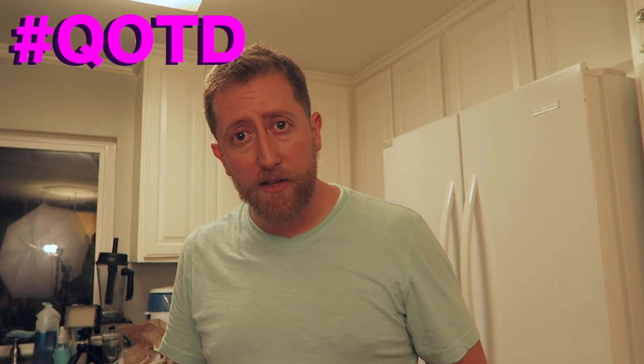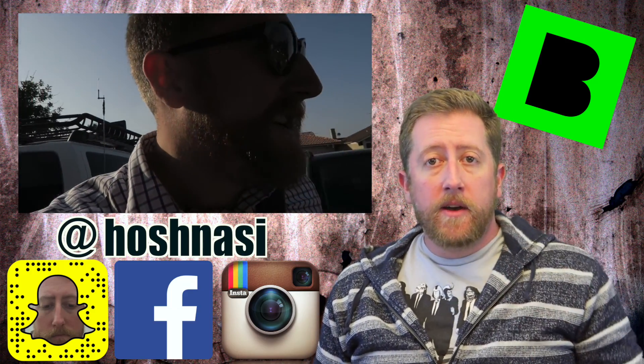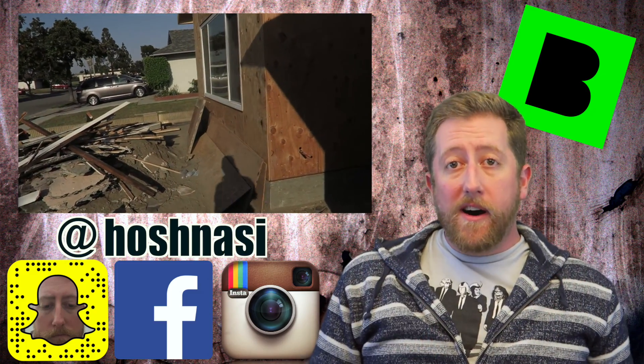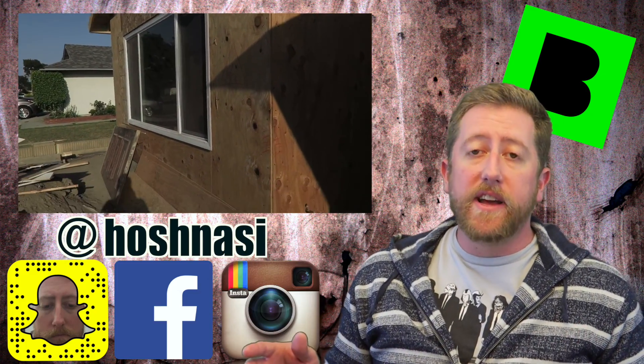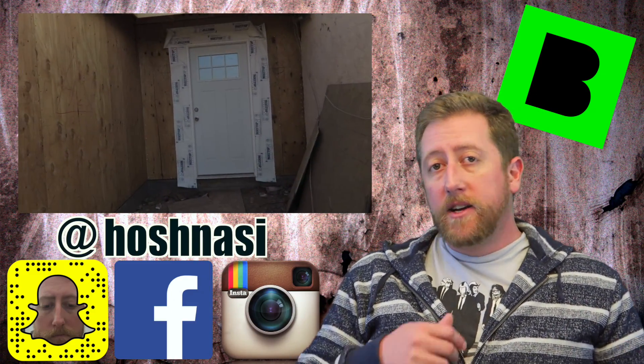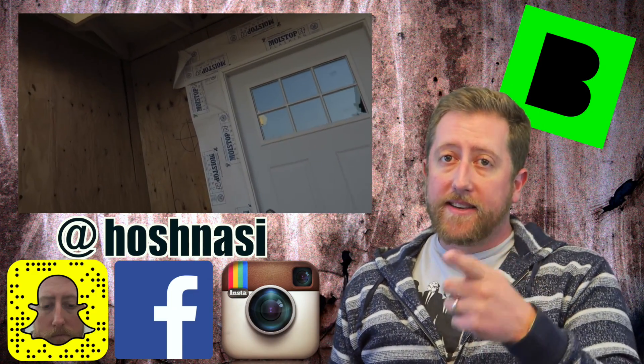I'll see you tomorrow at 6:47 AM sharp my time — I'm in Pacific, so your time varies. All right guys, we'll talk to you later. If you enjoyed the video, please give me a thumbs up. If you'd like to see my day-to-day vlogs, hit subscribe. I've got a whole playlist with over 700 videos. Comment below — I engage with everybody. Thanks a lot!